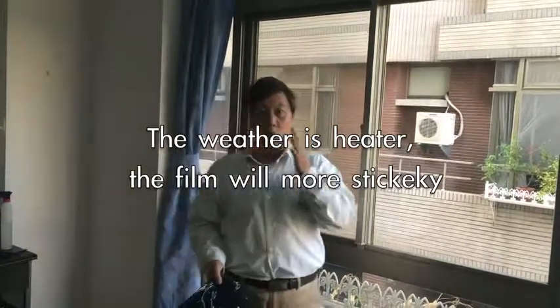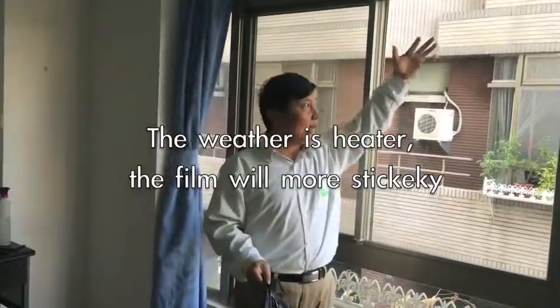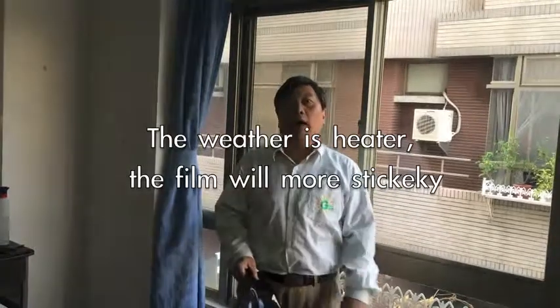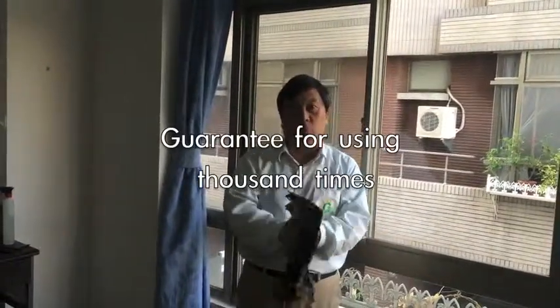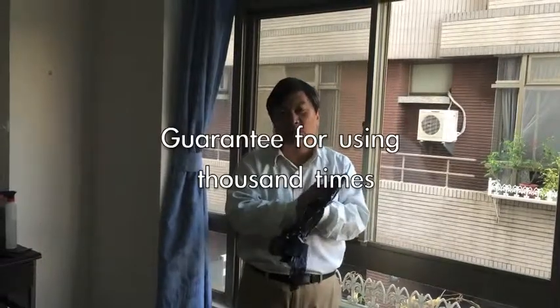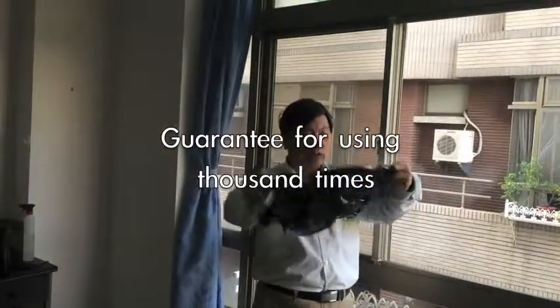What I mean is, if your glass is clean and the film is clean, we can promise you can use it a thousand times — no problem. Now, with the window, I'll show you again.